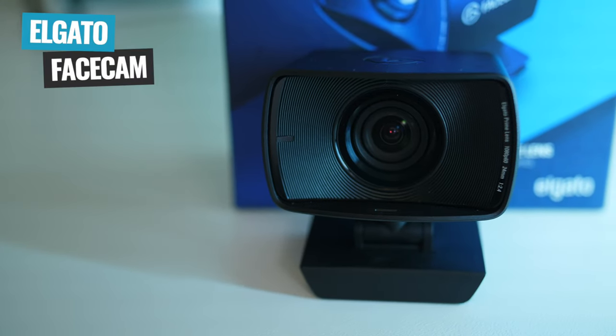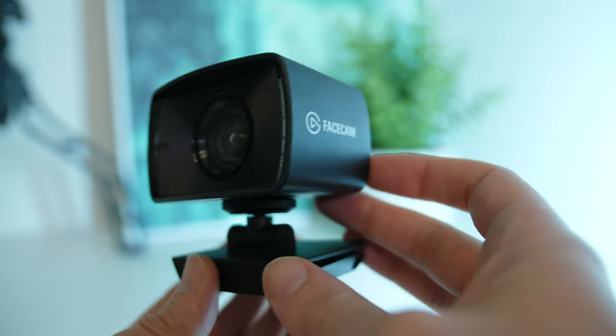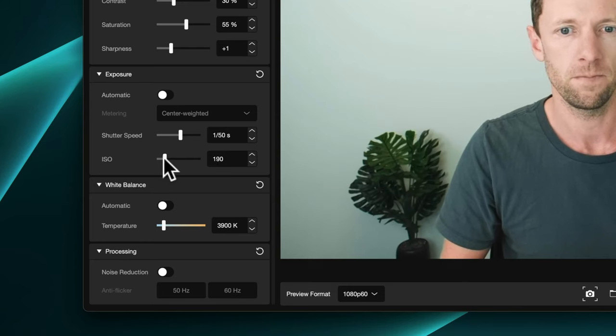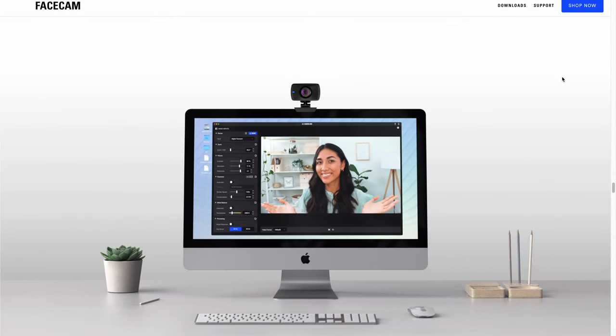This is what Elgato is promising to change with the Facecam, pairing their totally new hardware with a really well-thought-out software package designed to give you much more granular control over your webcam. Elgato actually sent this to us about six months ago, and it's taken until now for me to really think that this is at the point where it is worth a review.